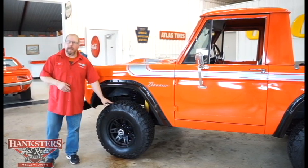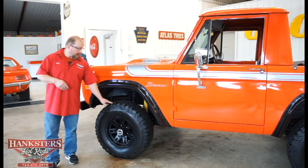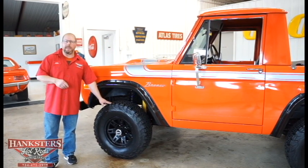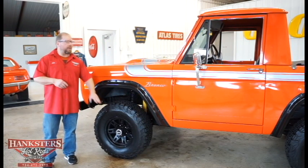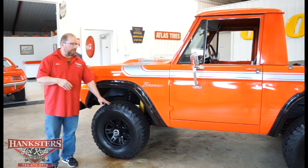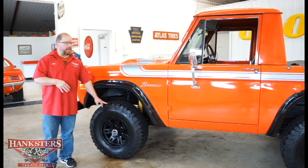On those wheels they have BFGoodrich all-terrain TA KO2 tires — they're 31 10.5 R15 LT tires on all four corners. You can see the tread on there in our video and in all of our photos; the tread is practically brand new on all of these tires.